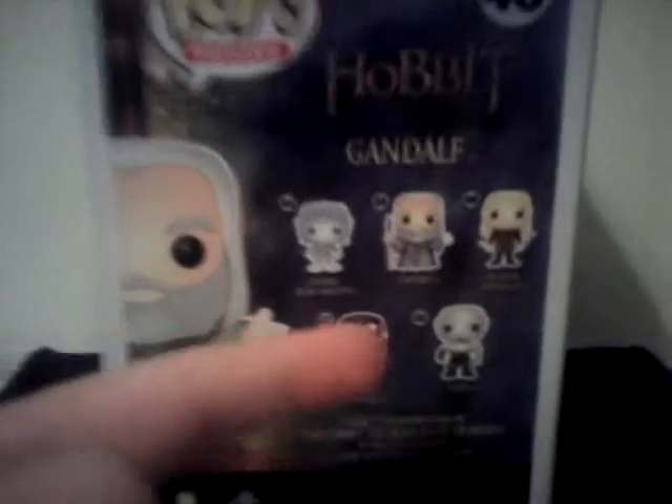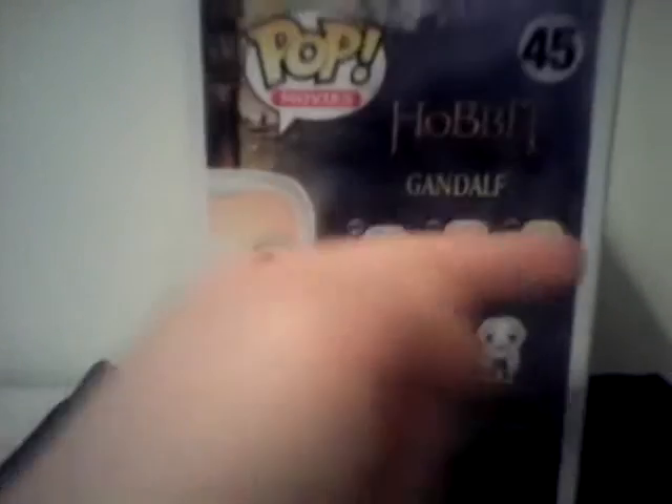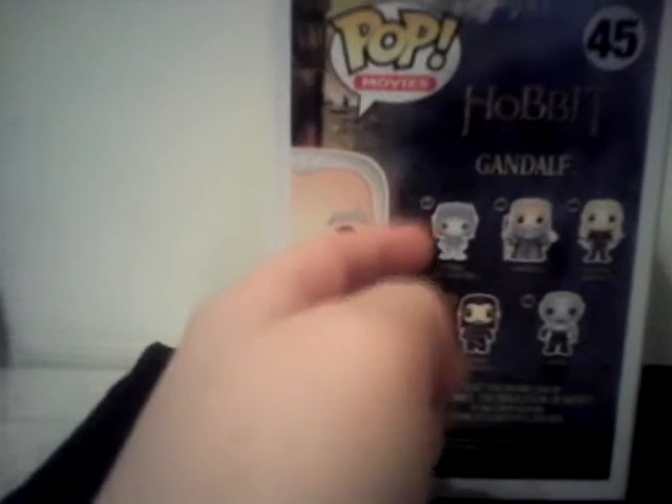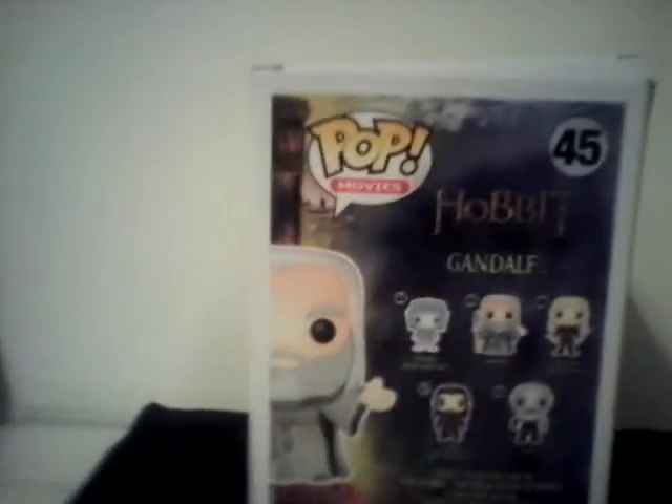We got Thorin Oakenshield, we got Azog, Legolas Greenleaf, we got Gandalf the Grey, and we got Invisible Bilbo Baggins — I hope to pick that up sometime. The other side of the box is Pop Movies, and it is Gandalf, number 45.